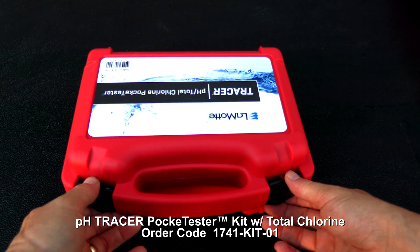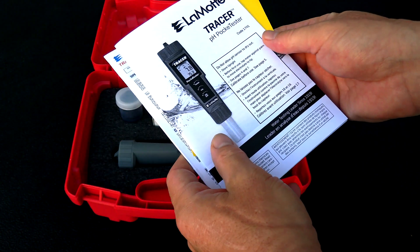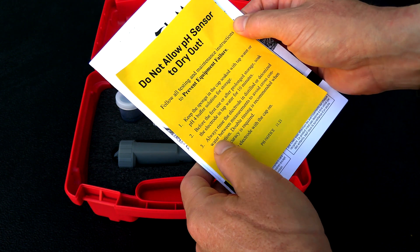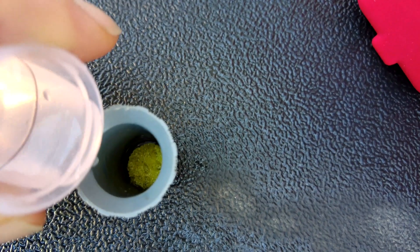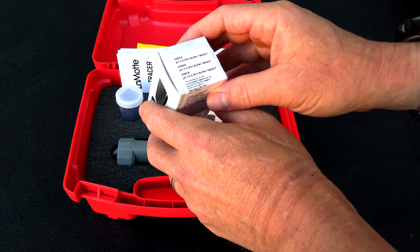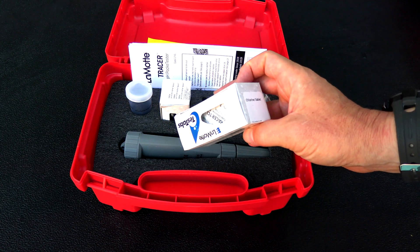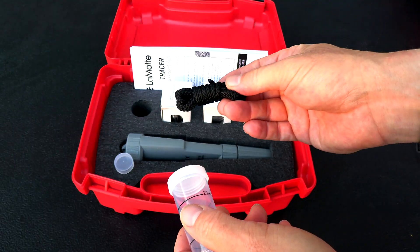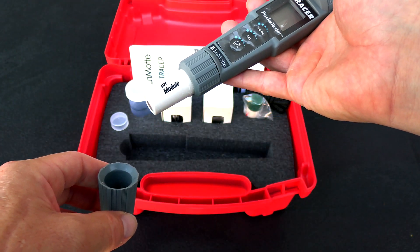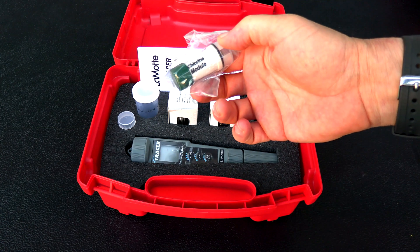The Tracer Pocket Tester comes in a really nice case. Inside, you'll find the instructions for the Total Chlorine Pocket Tester and also for the PH Pocket Tester. There's a warning that you don't want the PH sensor to dry out — the instructions state to store it with a sponge and PH4 solution. Included are three different PH mini buffer tablets: PH4, PH7, and PH10, as well as chlorine tablets for the chlorine test, a lanyard, and a sample cup. The unit is shipped with the PH module attached, and inside you can see a sponge with PH4 solution. Also included is the chlorine module.